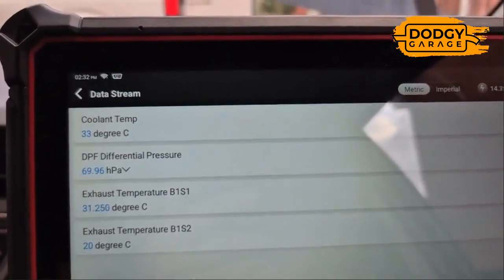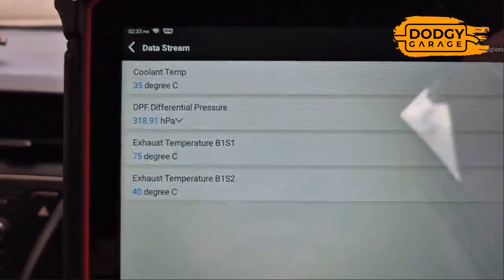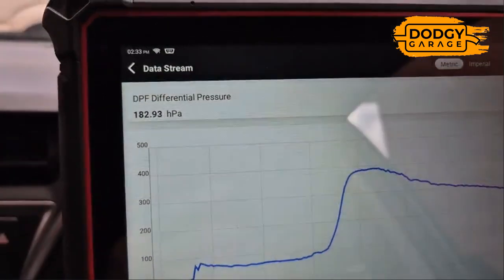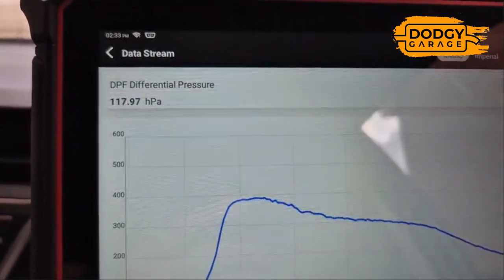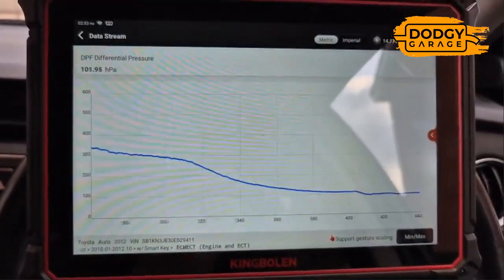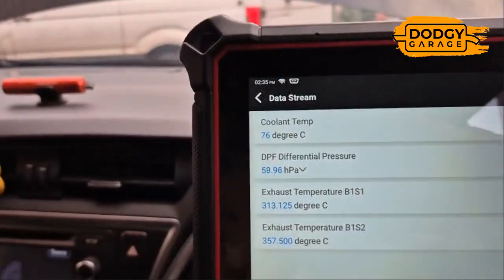At idle we're at 69. Let's bring the revs up — we need to bring those revs up to around three thousand RPM, and what we're looking for is to watch that pressure drop.